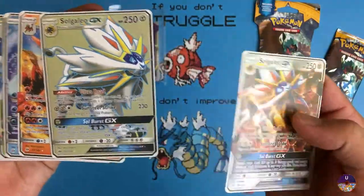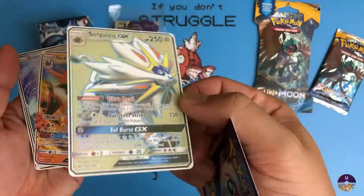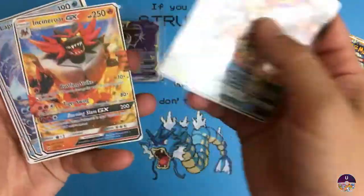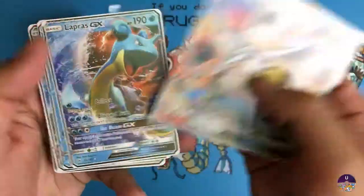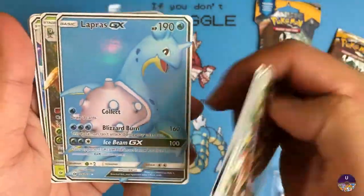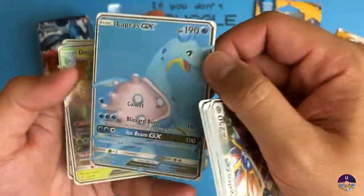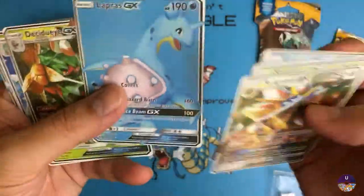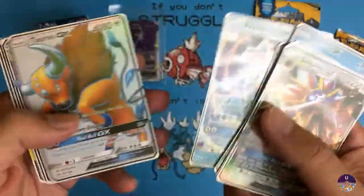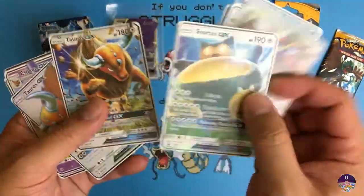Same thing with the full art version - very plain, no textures. And Incineroar Lapras, this one is just a very light blue card that looks very fake in person. So all of these are very bad compared to the actual cards.